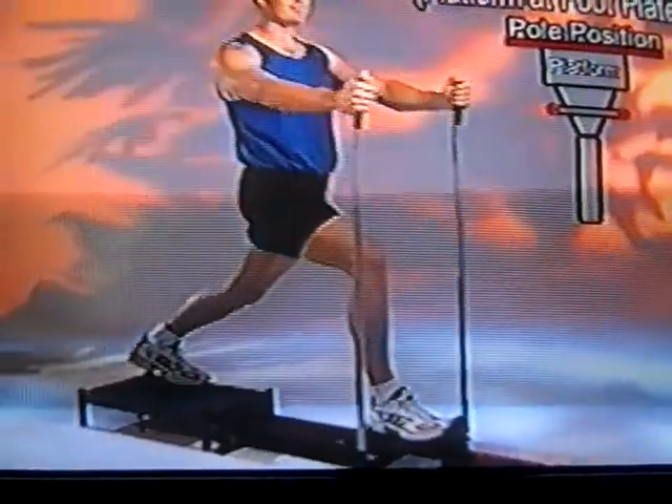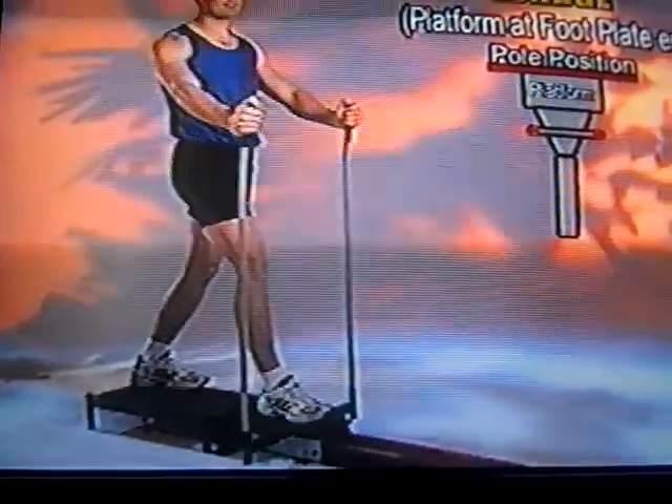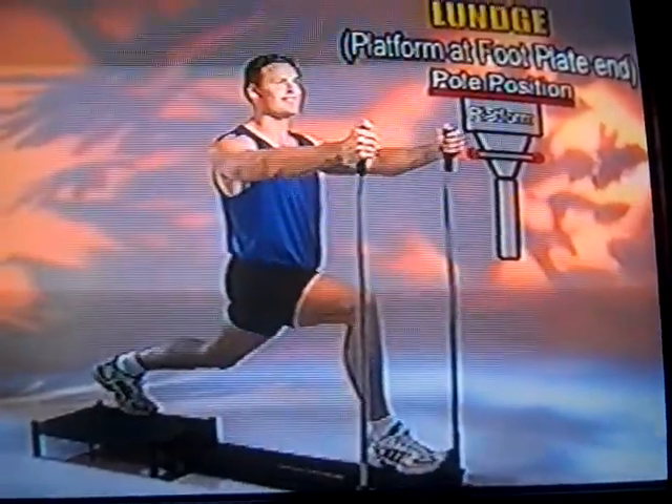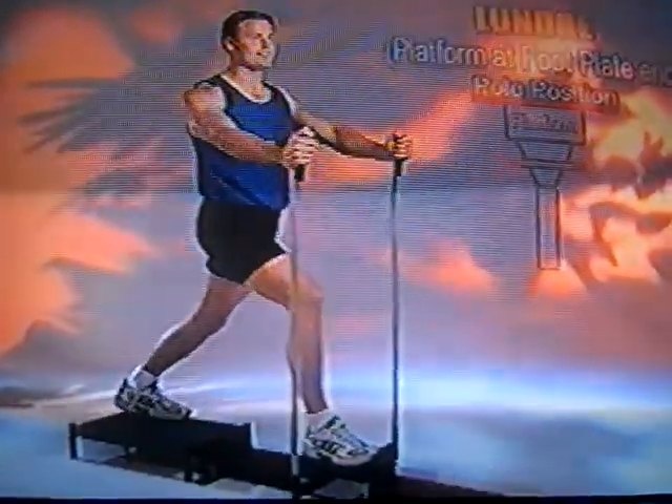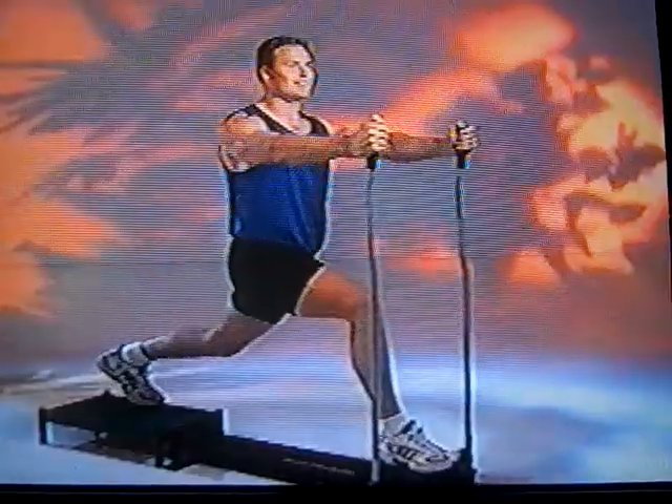This is the lunge exercise, which is the number one exercise for the SmartTrack 2000. Great exercise for the entire lower body — it really works your quads, hamstrings, and glutes.